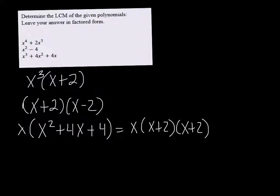Our LCM has to be large enough that all of these different factors will fit into it. So I've got an x and an x cubed. My LCM is going to have to be x cubed, because x wouldn't be big enough for x cubed to go into. So I'm going to cross that off.